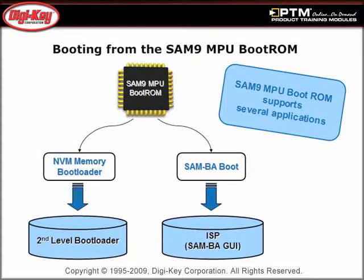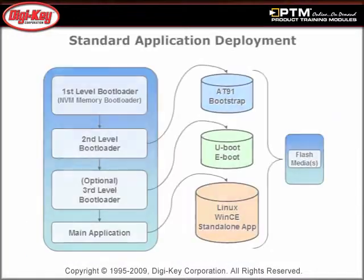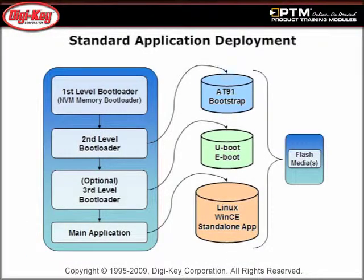Discover the numerous and unique boot solutions integrated into the SAM9 MPU products. This presentation also demonstrates how to easily deploy an application using the SAM9 MPU Boot ROM Applications.